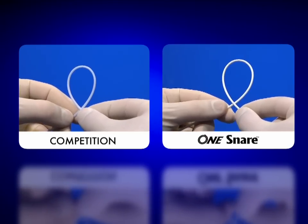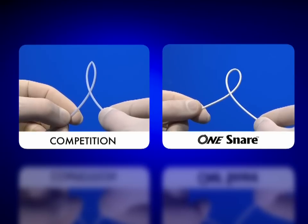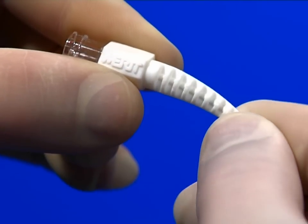For improved reliability, the One Snare catheter has been designed from a high-performance copolymer material which minimizes kinking and buckling during use. In addition, the catheter incorporates a strain relief hub for added flexibility and strength.